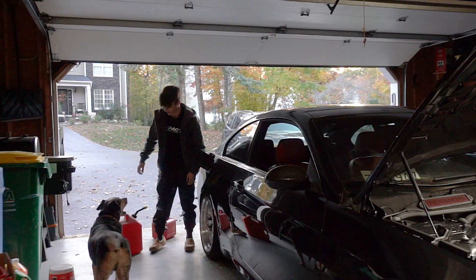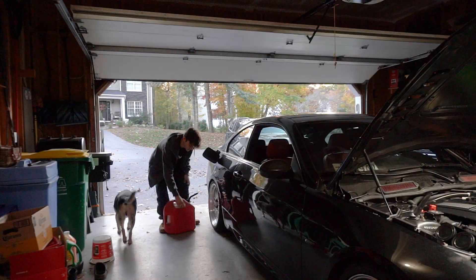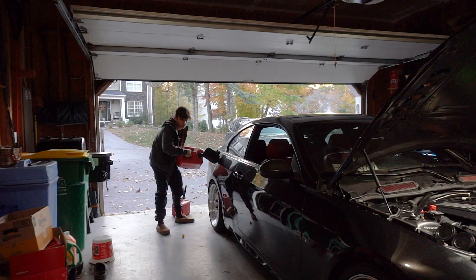I have about eight gallons in the car already. I looked it up — the 335 has a 16-gallon tank. This fuel can is super old and probably dirty, but whatever.